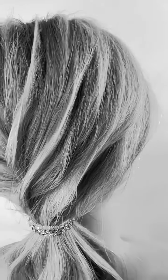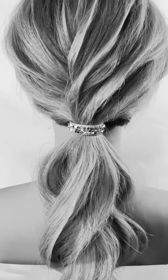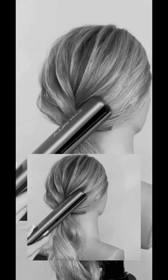I'm Anna Peters, Samvia art team member, sharing with you how to create this soft edge to your styles with the Samvia Sleeker Iron.